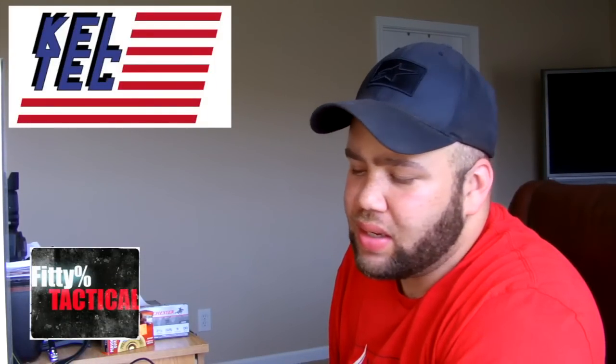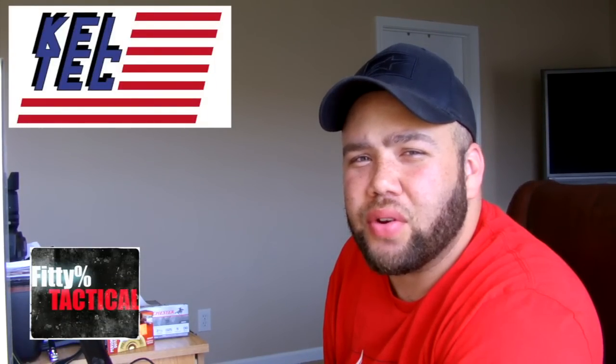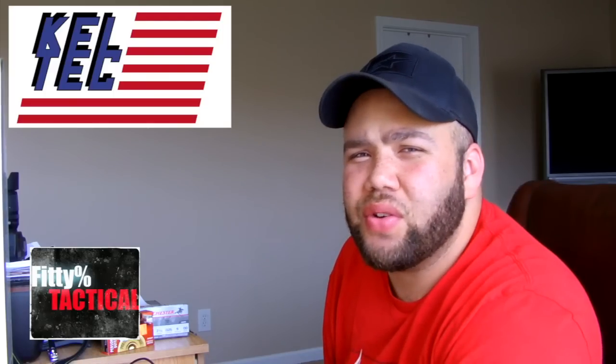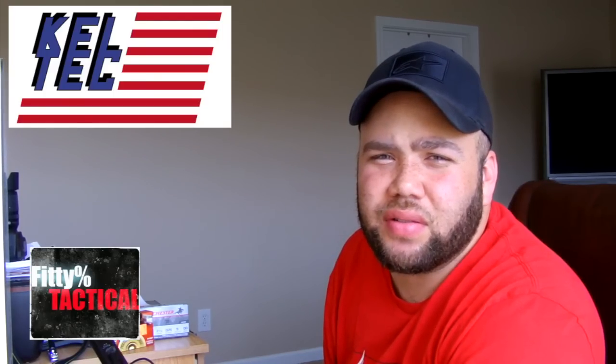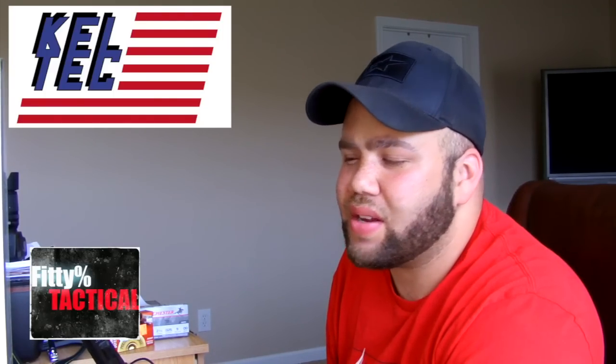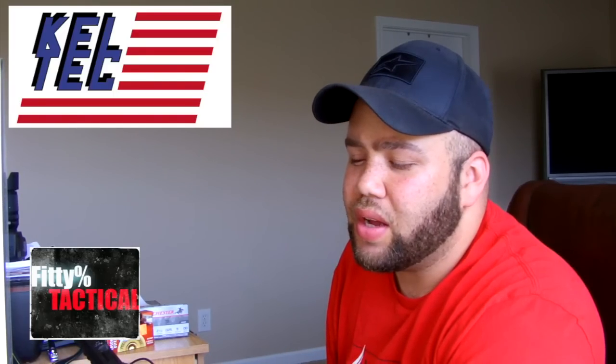Hey YouTube, what's up? It's Fitty. You guys probably saw my PMR-30 review - the PMR-30 made by Caltech. In that review, it was pretty much praise for the Caltech PMR-30. Didn't have a lot of negative things to say. Although that video was mostly all the pros, I'm going to go through the pros and the cons in this video.